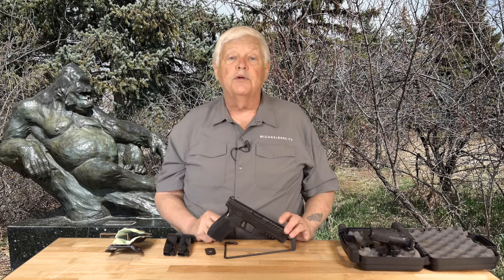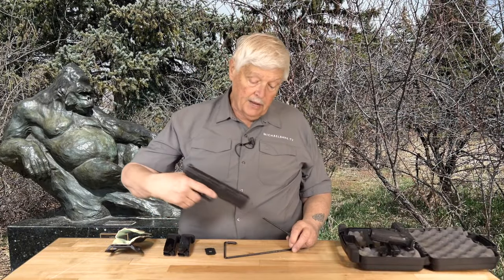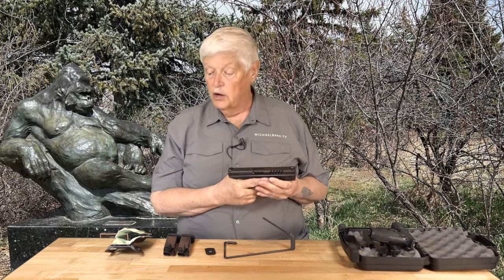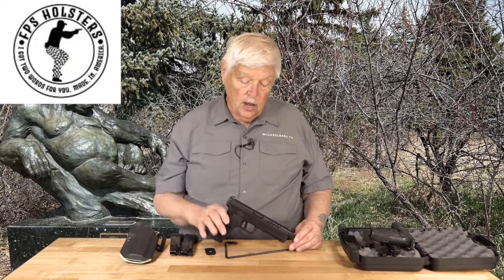I think this has potential to be a super gun in the competition circuit. I wish I had it when I was shooting IPSC or IDPA. As soon as I'm able to purchase one of these, I'm going to. Get a holster from our friend John McLean — who is a team shooter for Rock Island Armory, by the way — and you have a really true super gun.